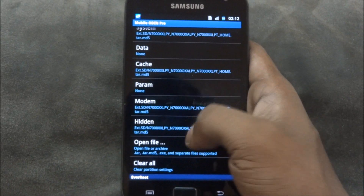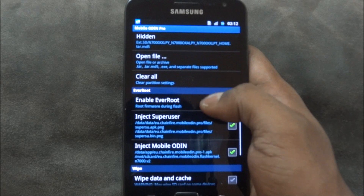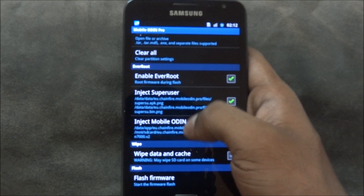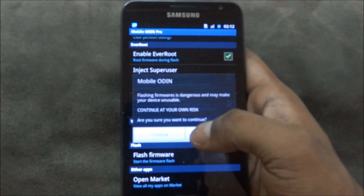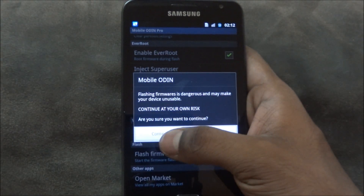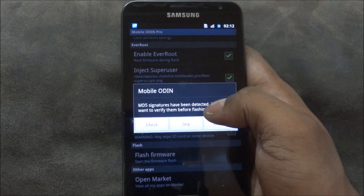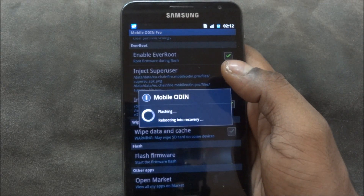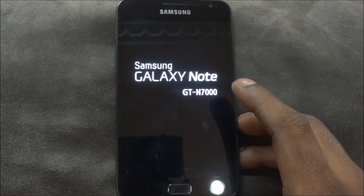One important thing: following this method, you're not going to lose any of your apps or data — everything will still be there. Make sure that 'Enable EverRoot', 'Inject SuperUser', and 'Inject Mobile Loading' are selected, and make sure 'Wipe Data and Cache' is NOT selected. Now tap 'Flash Firmware', hit Continue, Continue again, and when it asks for MD5 signatures tap Check. Also make sure you have more than 50% battery before proceeding.